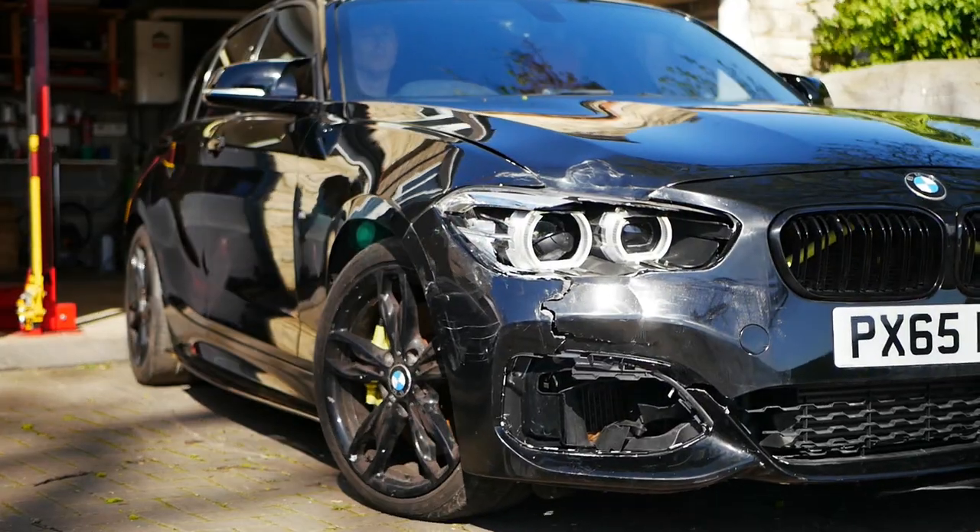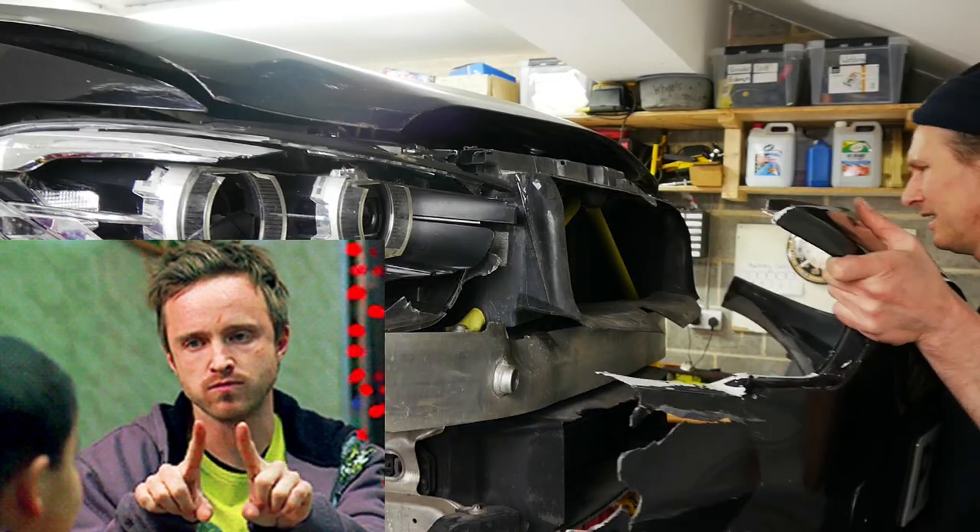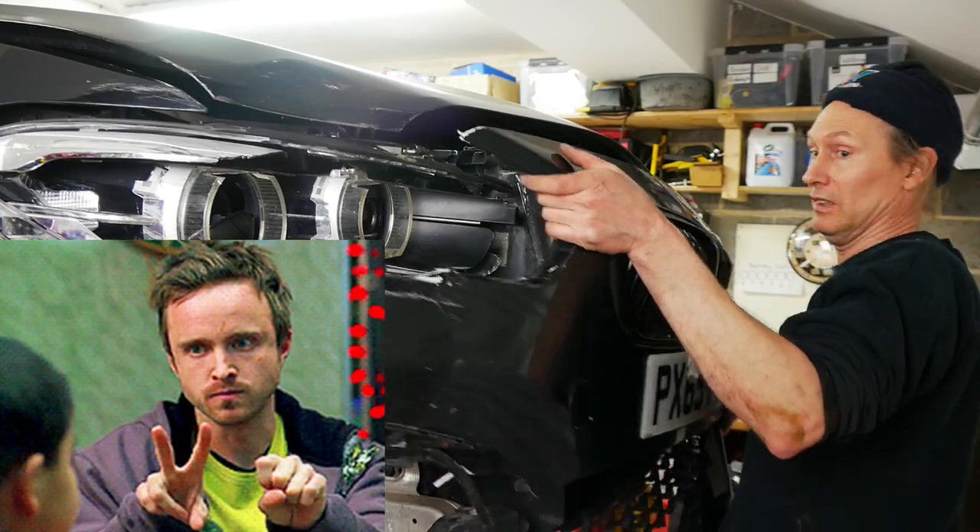In the last video for the crashed BMW we had a look at what the problems are with the car and also a good tour around it, but when editing the last video I missed out some important footage from underneath that driver's side wheel arch area, so I'm going to go over that now. I'm just letting you know so you don't wonder why the bumpers magically appeared back on the car again.